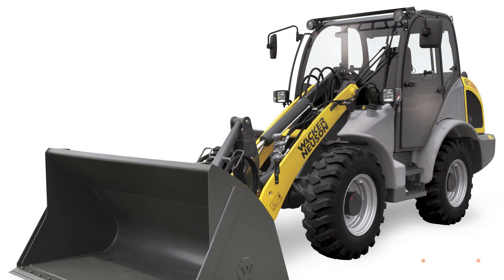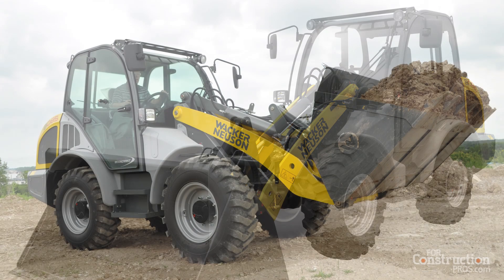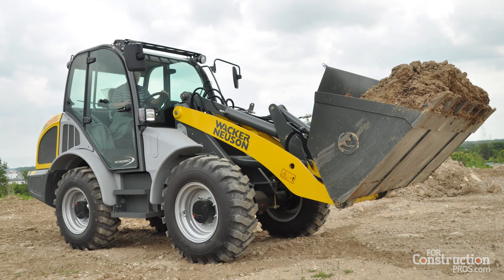Today we're looking at our 80 series all-wheel steer wheel loader. The all-wheel steer loader is designed for stability. The advantage is that because it doesn't articulate, you have one common tip load because the center of gravity never changes. You know that the machine will hold the capacity of a full bucket or whatever it's designed to carry, regardless of whether the machine is turning or staying straight.